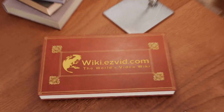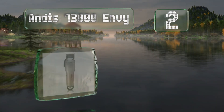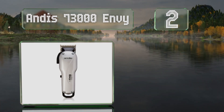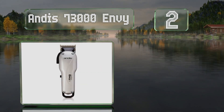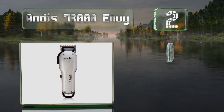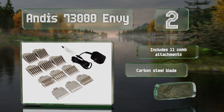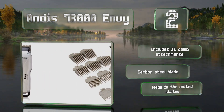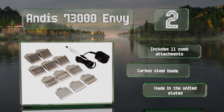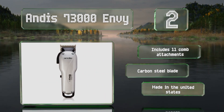At number two, the Andis 73000 Envy can run continuously for two hours before needing to be plugged in again, so you'll have plenty of time to get the job done. It's a good choice for fades, thanks to an adjustment lever on the side that brings it from one millimeter down to zero. It includes 11 comb attachments and a carbon steel blade, and it's made in the United States.